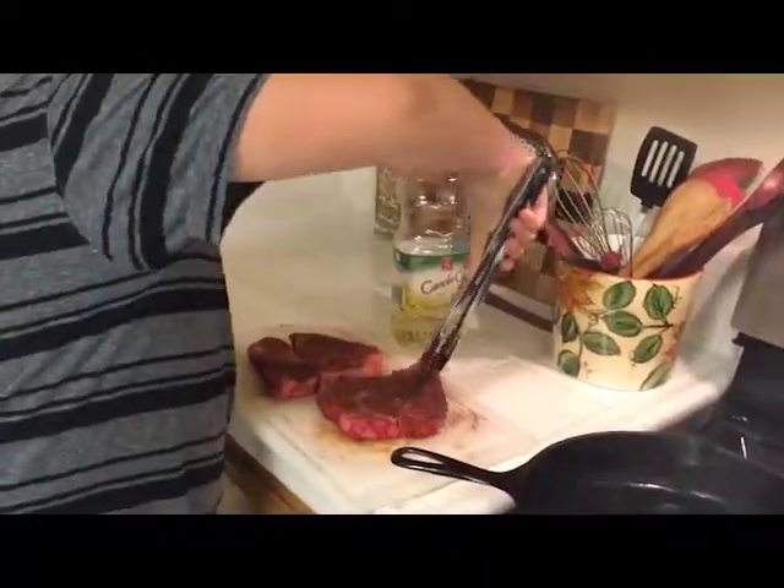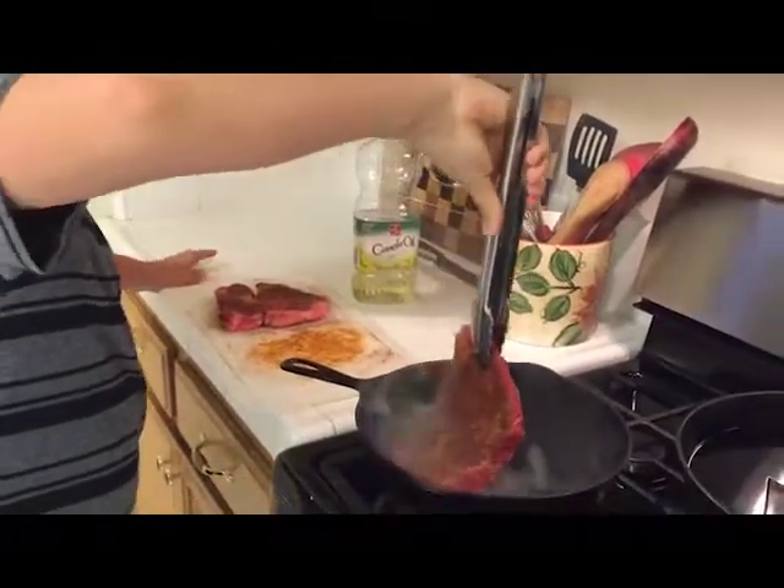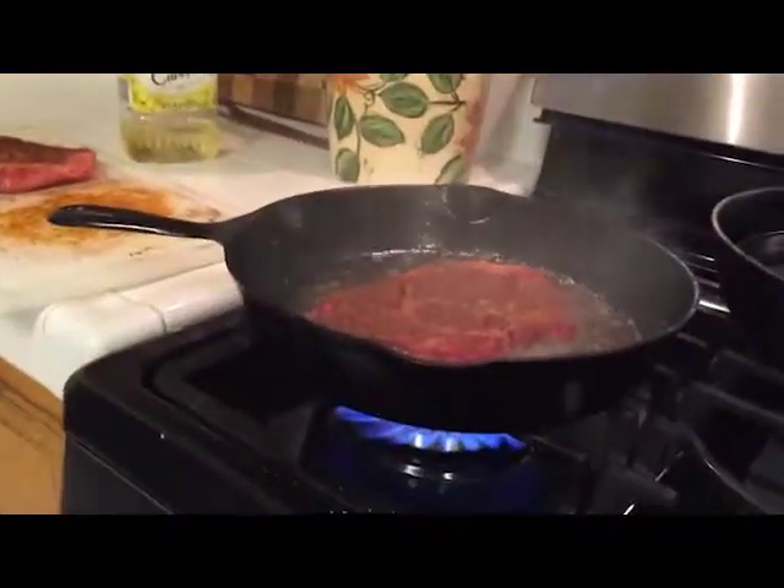I'm going to pick it up from this side and put it in away from me, because of how hot my pan is. You listen to that? That's how hot you want your pan. When you first touch it and you don't hear that sizzle, then do not lay it in.